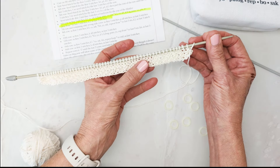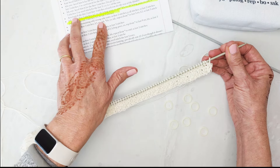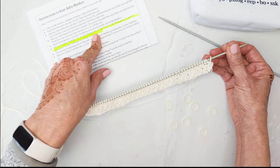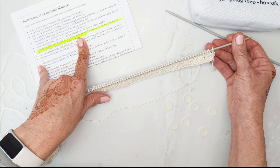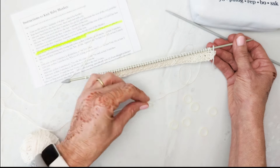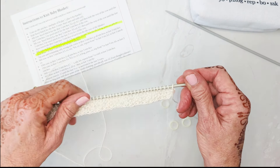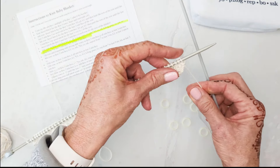I've done the seed stitch border and I'm now getting ready to start the sixth row, which is the row that really flummoxes folks. At the end of the day, it's all about counting your stitches and using little stitch markers. I'm not a stitch marker person in general, but I've learned the hard way with lace patterns that they really do help.